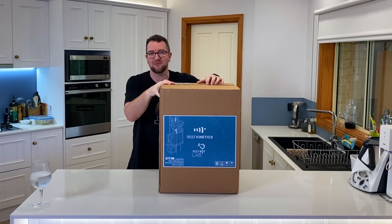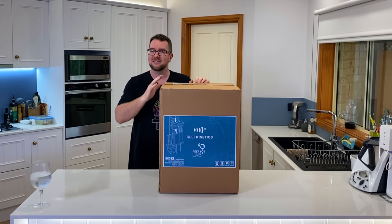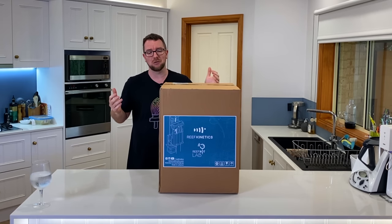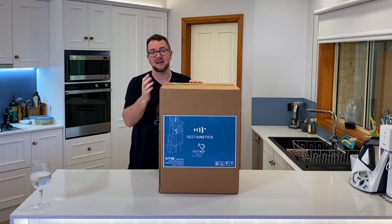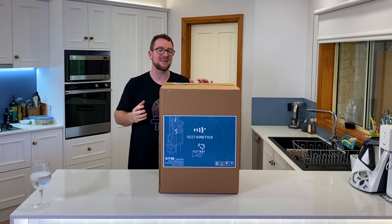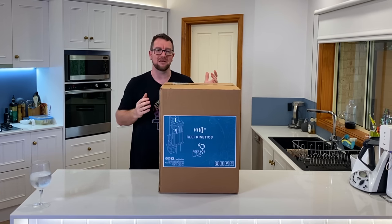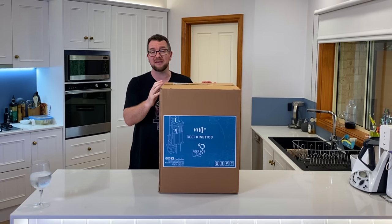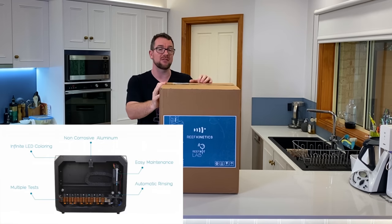That's where something like the ReefBot Lab comes in. It is a robot that will automate that for you, allowing you to load up multiple different test kits into the machine, set a schedule of when and how often you want them to test, and Bob's your uncle. Today's episode we're going to unbox this unit, load some reagents in it, set it up in the software, get it running, and then in a couple of weeks time I'll follow up with a review once I've had some time to let it run. First things first, let's do the unboxing and see what makes this unit different from ReefKinetics' previous tester, the ReefBot itself.